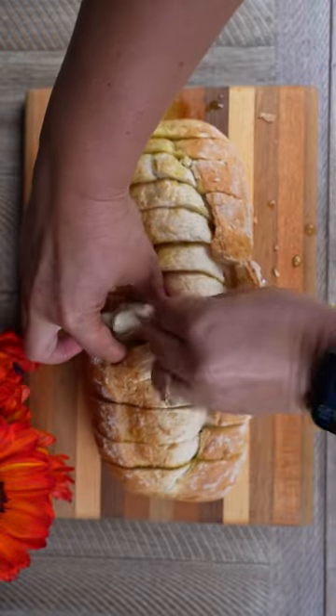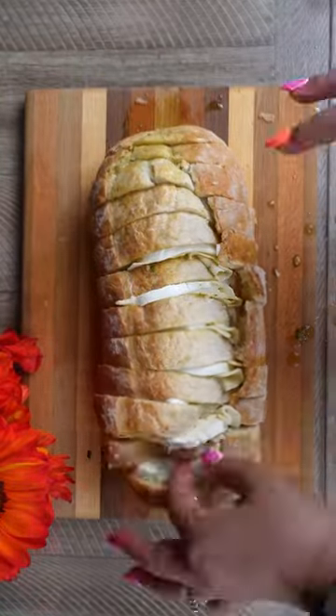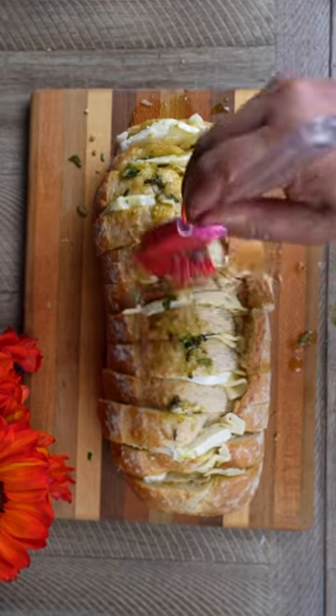Now for the cheese, it only called for mozzarella, but I'm a pepper jack fanatic, so I added a slice of that in as well. Make sure you tuck it all the way in the bottom. Then you're going to brush the rest of your mixture on top, adding even more flavor.